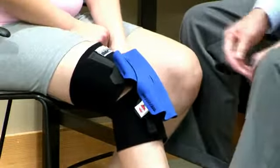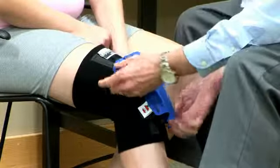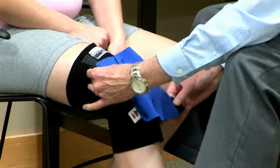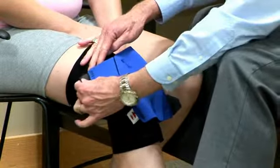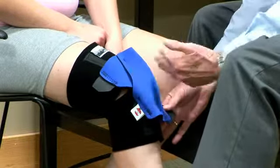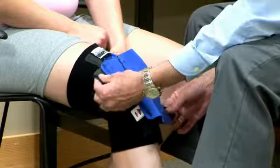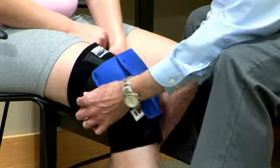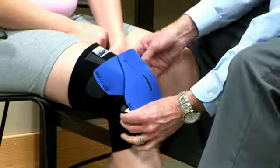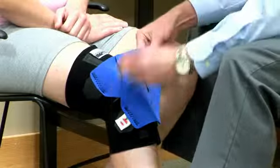Now we can position the patella. We take the lateral tab and the medial tab and simply stretch them out. By pulling the lateral tab a little more, we move the patella laterally; pulling the medial tab more moves the patella medially. Depending on the maltracking posture, we can correct it by adjusting that tension. This does not need to be super tight — just a little traction on the patella to help it move better in its track.